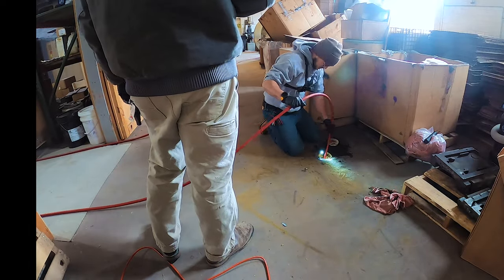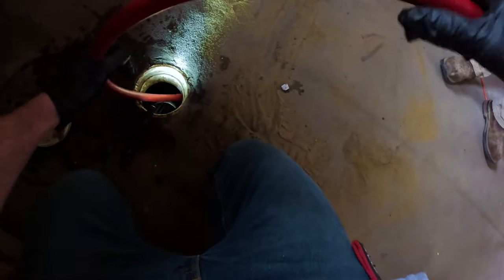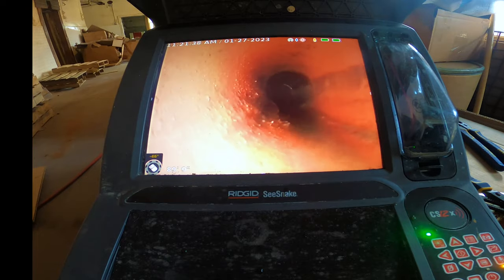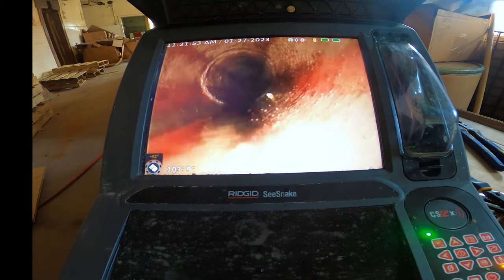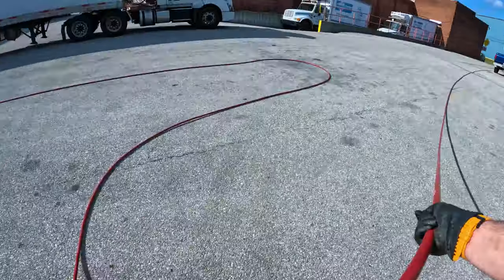We get the jetter running, get that line nice and clean — this thing goes through anything. We camera it when we're done; looks great, no problems. Line's clean and ready to go. We'll put the hose away, and hey, off to the next one.